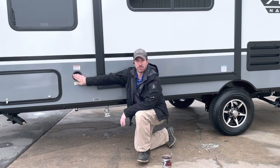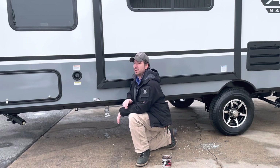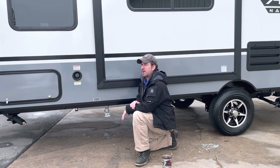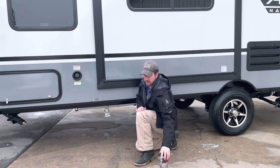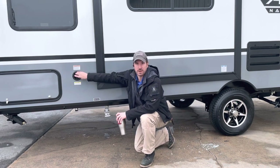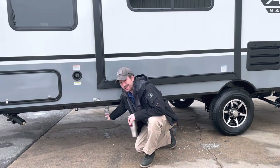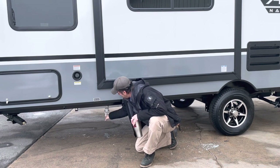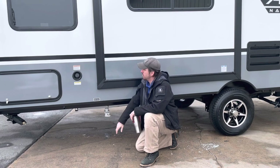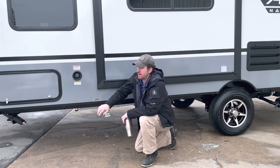We also have our fresh tank fill over here. A garden hose doesn't fit there, so there is a device that makes filling easier — link down below. The fresh tank drain is right there — that's where we empty the fresh tank and let all the water drain out. If we overflow it, you'll see water coming out of the little vent right there.